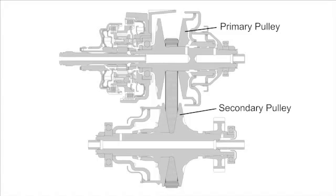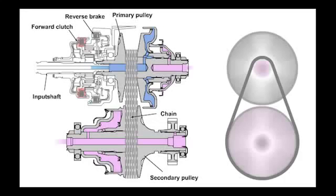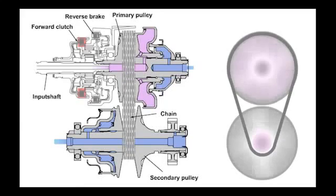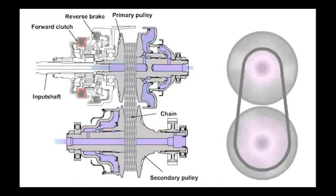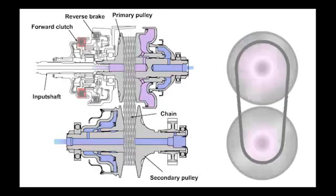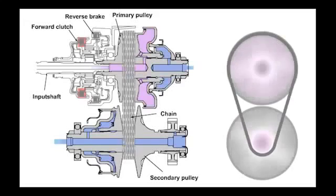With the CVT, stepless gear shift is possible by changing the groove width of the primary and secondary pulley. At start off, the groove width of the primary pulley is wide and the one of the secondary pulley is narrow. The gear ratio for these pulleys reaches a value of approximately 2.5 under low speed conditions. As the speed increases, a smaller gear ratio is applied, so at high speed the groove width of the primary pulley is narrow and that of the secondary pulley is wide, reaching approximately 0.4 under high speed conditions. The secondary pulley has mainly the task to assure sufficient clamping force for the chain, and the secondary pressure is applied to this pulley. The primary pulley has mainly the task to set the pulley width corresponding to the actual vehicle speed, and the primary pressure is applied to this pulley.